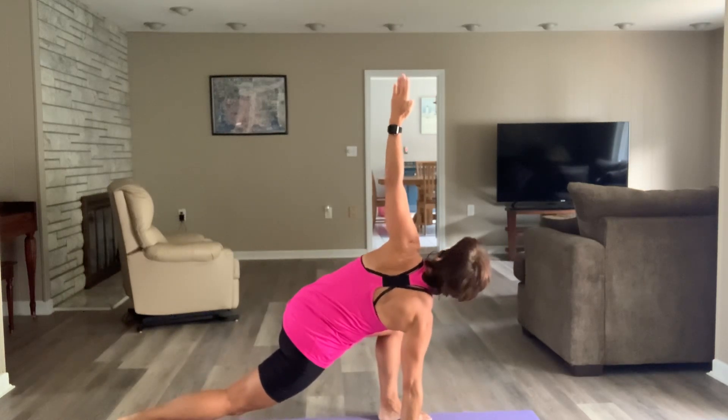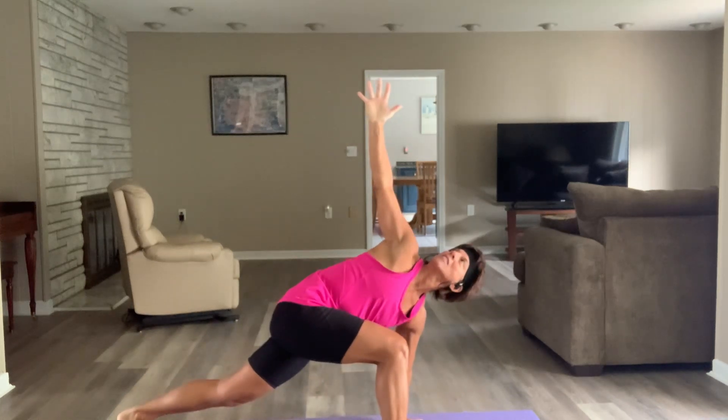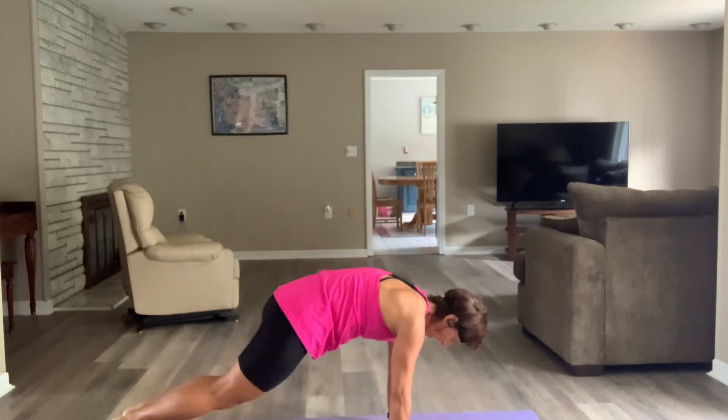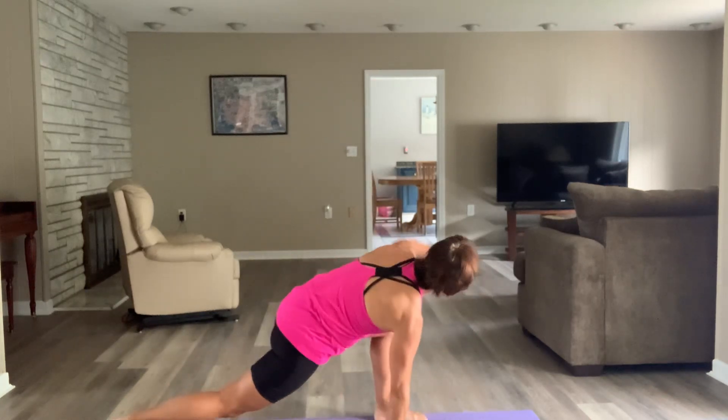So that first power move — we've done it before — is the five-five-five: jacks, slams, and burpees. I don't care which order you do them in. It's just going to jack that heart rate right up going into the other three power moves.